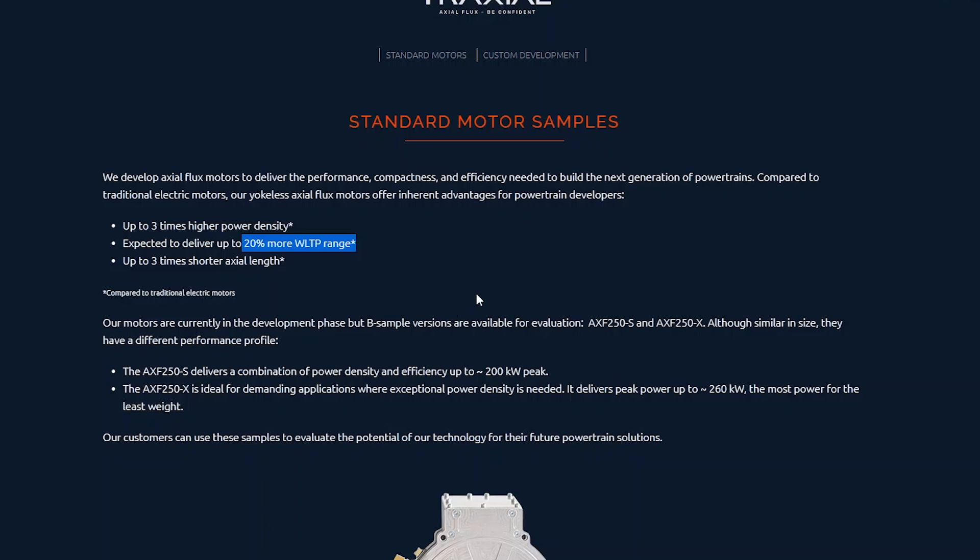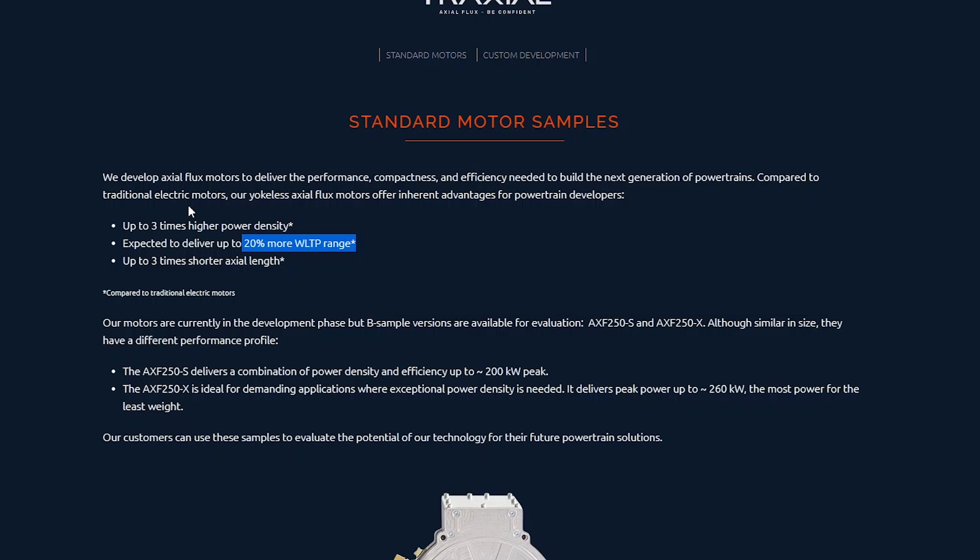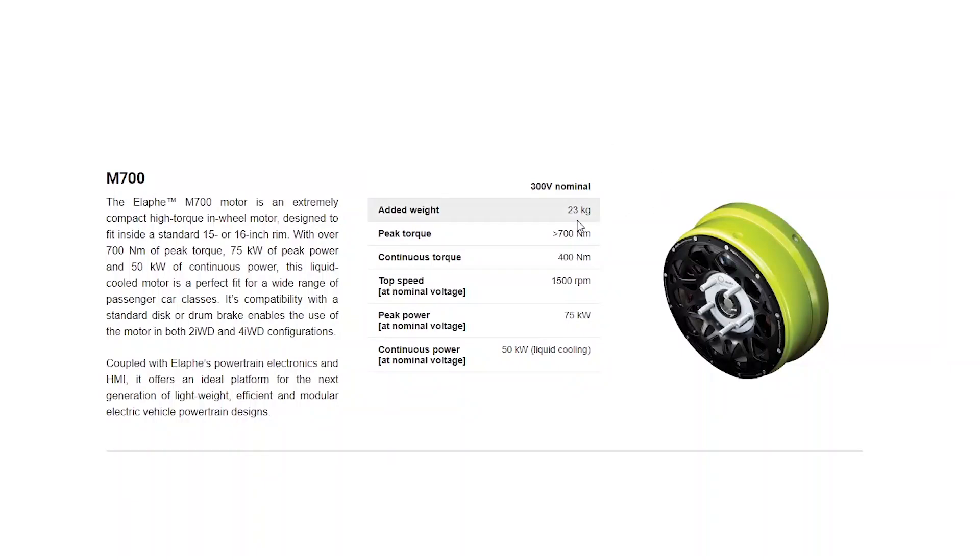It is a very early technology and no one's making axial flux hub motors yet. One of the potential problems with a hub motor is that the unsprung weight is fairly large — it's 23 kilograms for the M700 that Aptera is going to use. But just imagine if it were three times more power dense, so one third the weight — only about eight kilograms. That would be incredible.